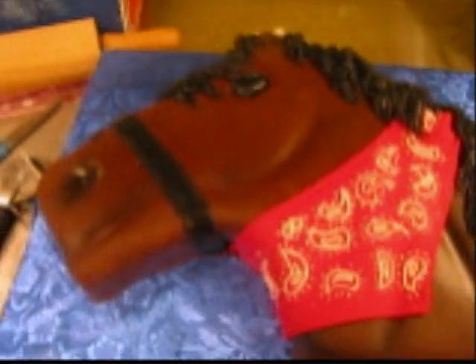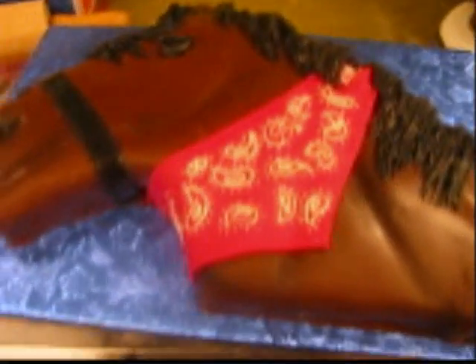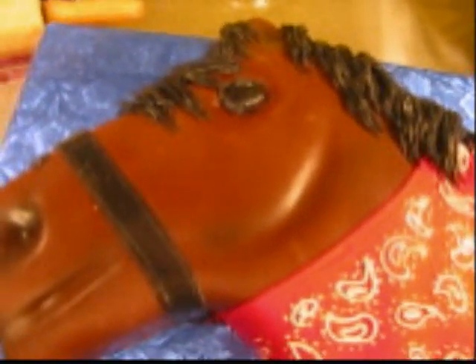This is a horsey cake — we did one of these a couple of weeks ago. This one's for a four-year-old boy. He's actually a foster child; his foster mom called me. He's never had a cake before, so she's getting him a pony party.